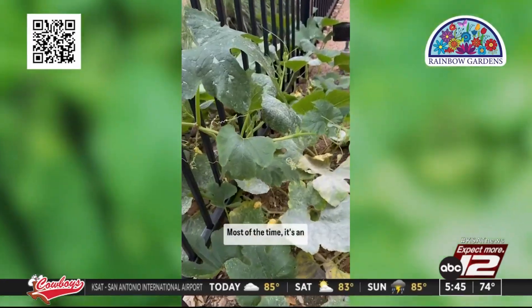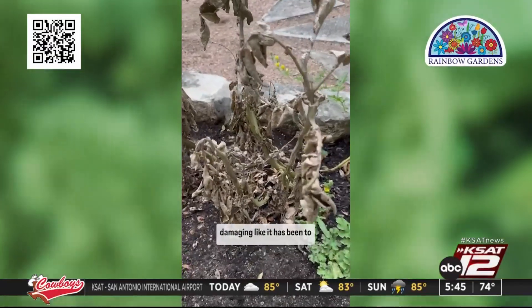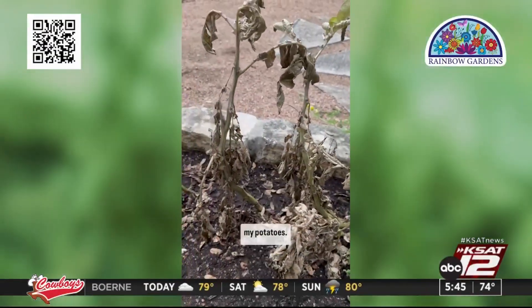Once the sun comes out, it should naturally cure it. Most of the time it's an aesthetic issue and won't majorly harm your plants, but sometimes it can be severely damaging, like it has been to my potatoes.